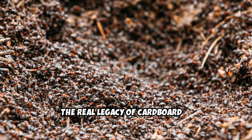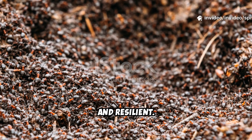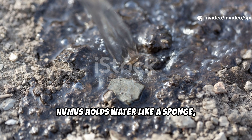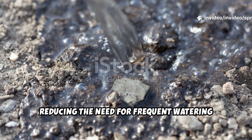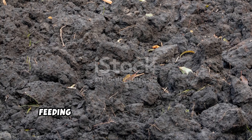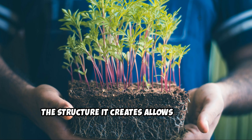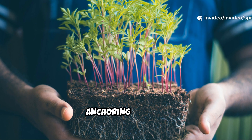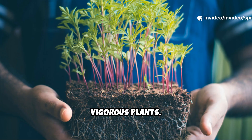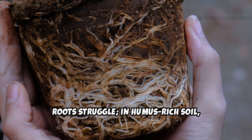The real legacy of cardboard is humus — the dark, crumbly substance that makes soil fertile and resilient. Humus holds water like a sponge, reducing the need for frequent watering and preventing erosion. It stores nutrients and releases them slowly, feeding plants naturally and sustainably. The structure it creates allows roots to breathe and grow deep, anchoring healthy, vigorous plants. In lifeless soil, roots struggle; in humus-rich soil, they thrive.